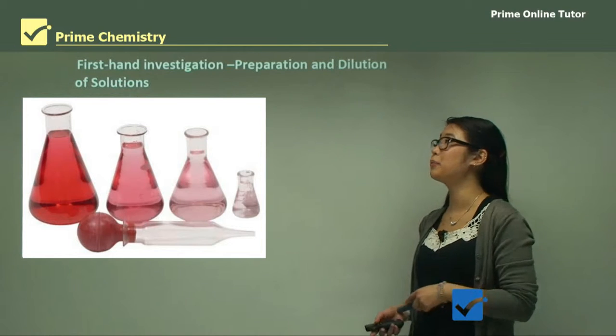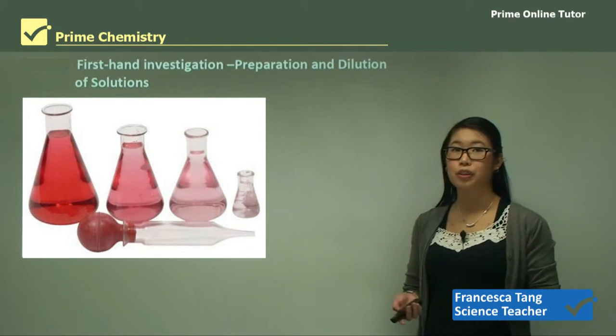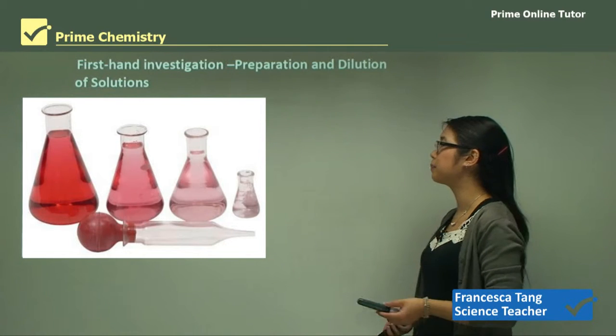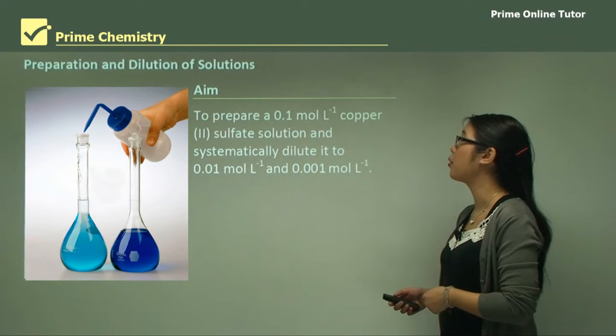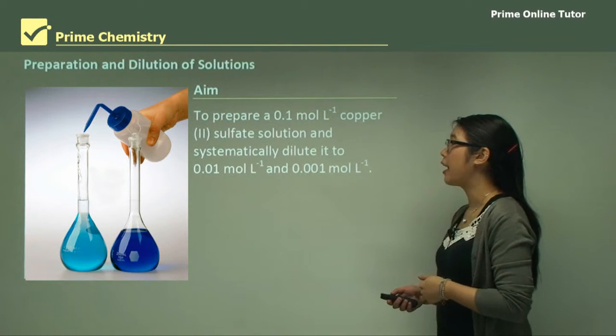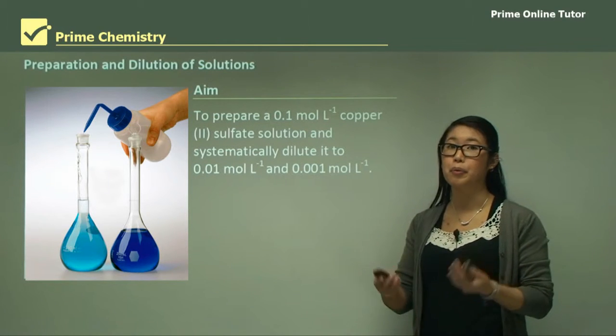Hey everyone. This lesson will be looking at a first-hand investigation for preparing and diluting solutions to known concentrations. The aim of today is to prepare a 0.1 molar solution of copper(II) sulfate and then systematically dilute it tenfold to 0.01 and then 0.001.